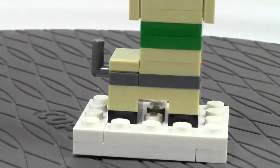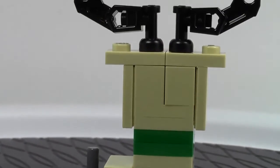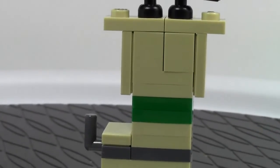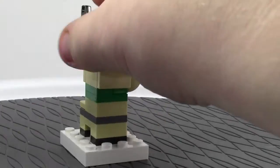Here's the back — it looks really cool. From the back you'd never even know that they used the SNOT studs-not-on-top method. They did a very good job at hiding it, and I think it's a very well done build.